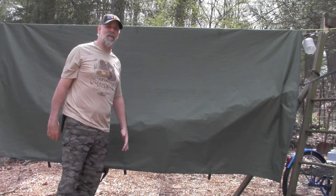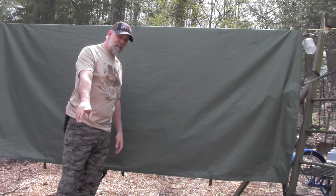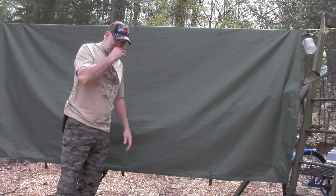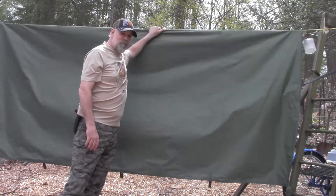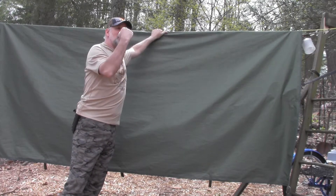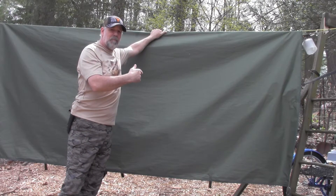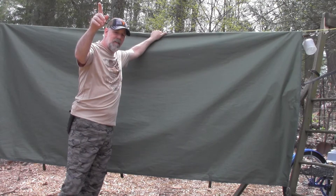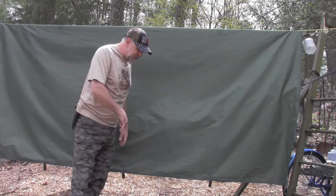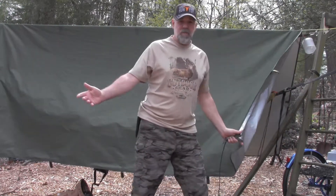I have had this tarp up — I kid you not. I took it down for the blizzard, and I took it down for one other really bad storm last fall. Other than that, this tarp has been hung up since October, except for those two storms. So it has held up tremendously.